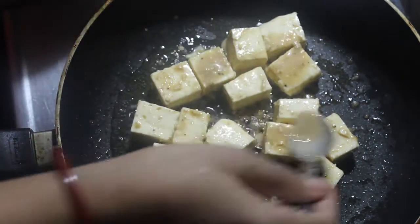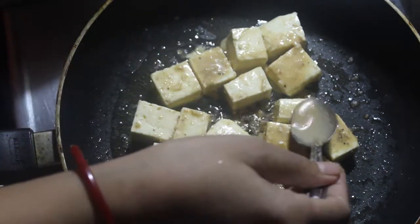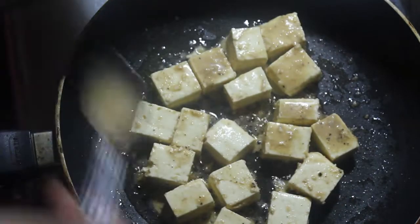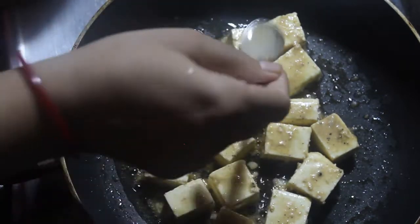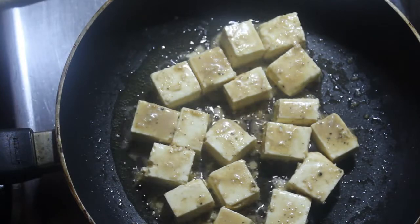When we add to the rice, we have to put the noodles in, so we need to taste it for the soup, and then we'll give it a bit.